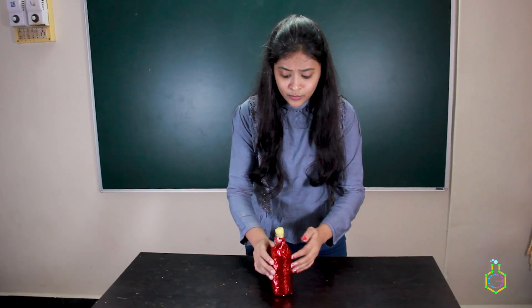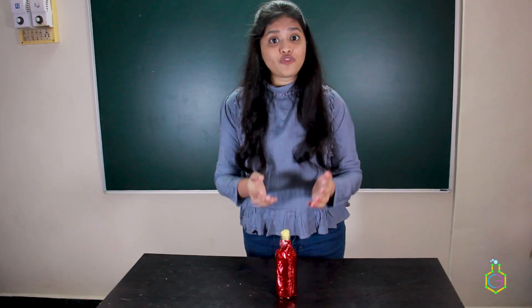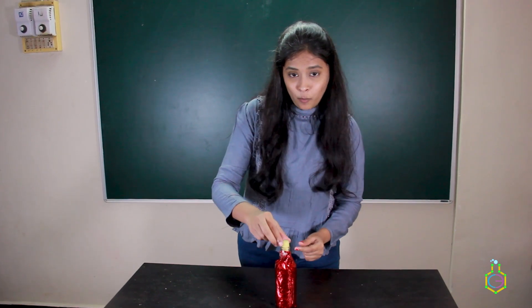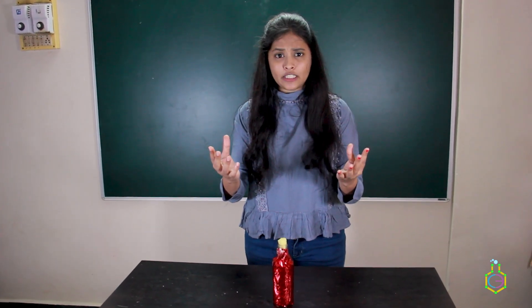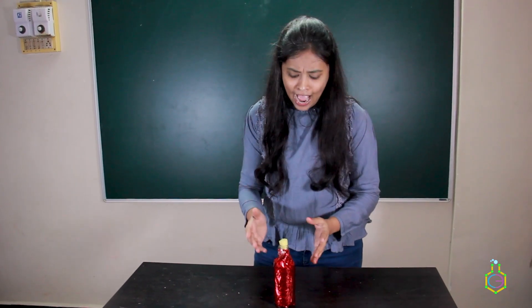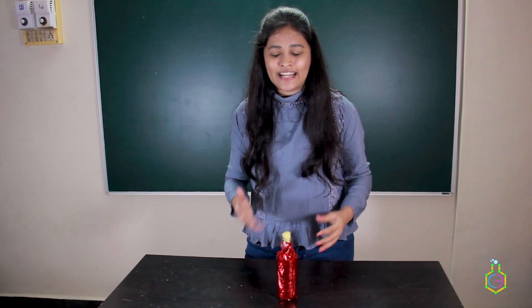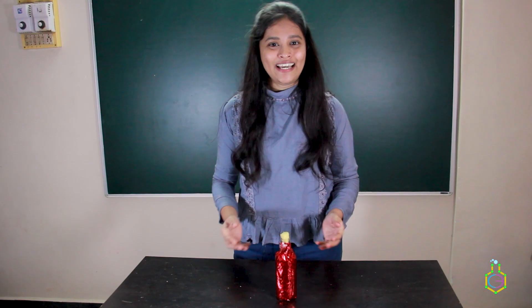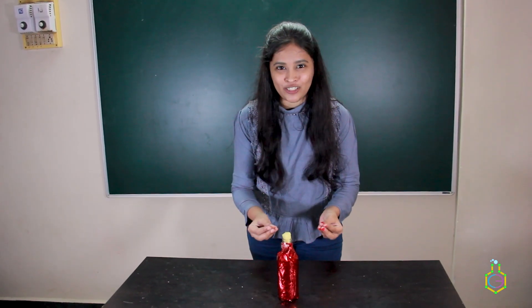Some children around the temple were saying that a genie comes out from this bottle — when you snap your fingers and open the cap, the genie comes out. So today I am going to see whether that story is true or not, and show you whether the genie actually comes out from this bottle. Let's begin and see what comes out!